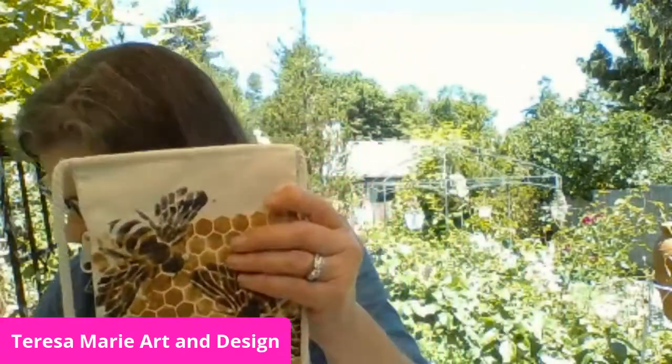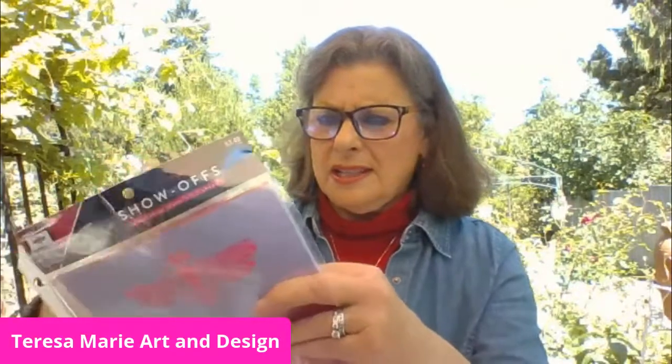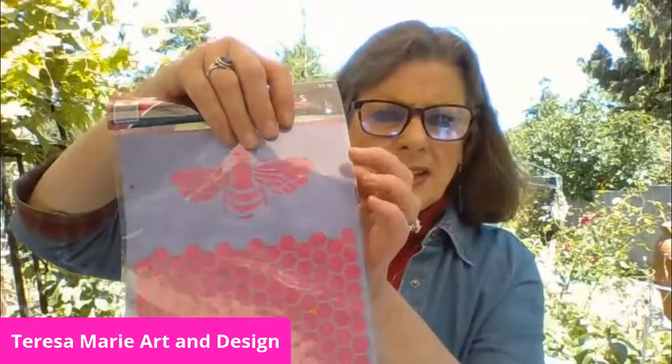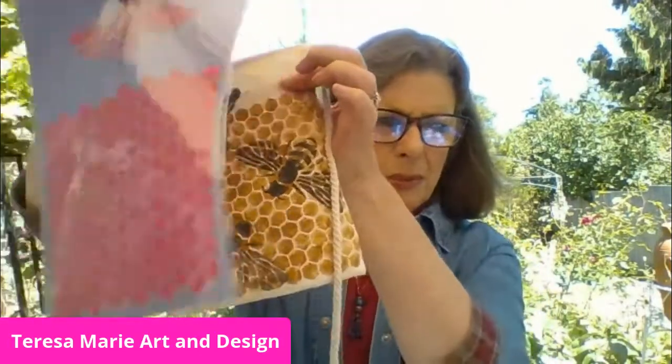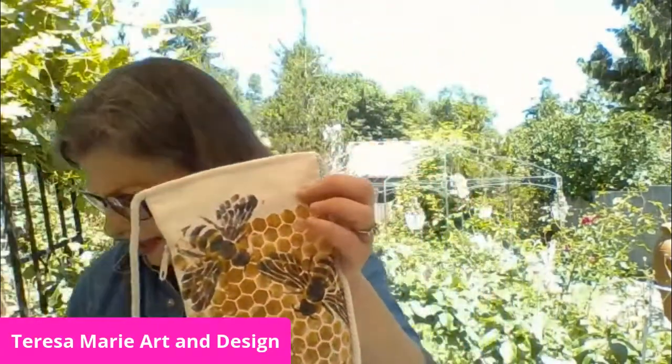Welcome to my garden. Do you want to learn how to make your own field study art kit for this summer? It's a really fun craft. I made this with a stencil — this one right here — and I just take the stencil and put it over the pouch. You can see the difference, and then I just move it around using a stencil brush.